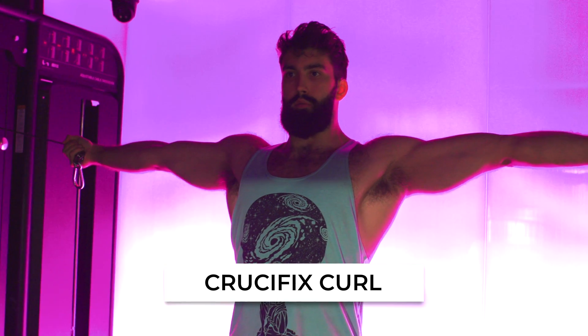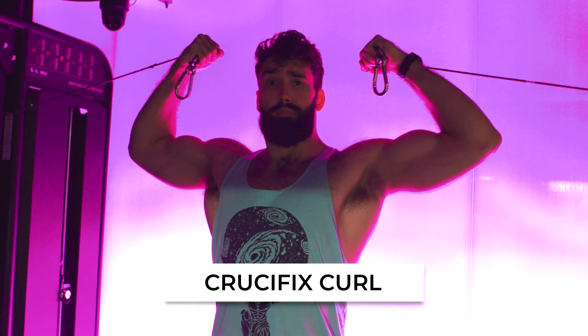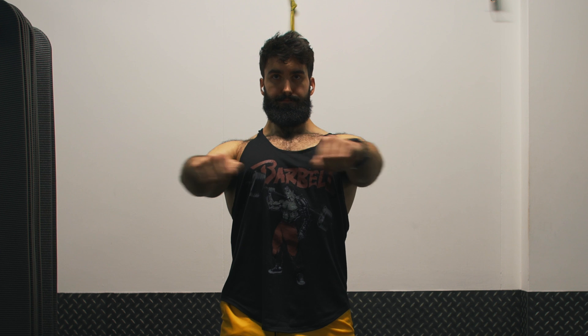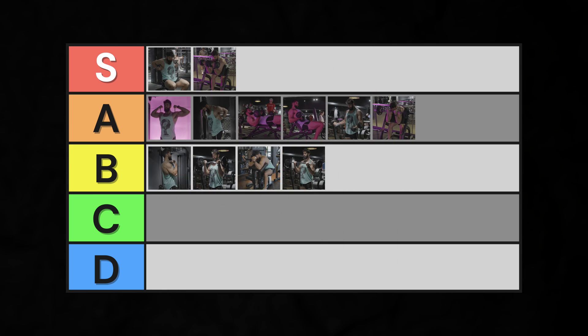Finally, we have the oft-forgotten crucifix curl. Besides being the most alpha-looking bicep exercise — the peak squeeze is literally a front double bicep pose — it's a decent exercise. The short head of the biceps is responsible for transverse flexion, meaning bringing your arms out to your sides stretches it more. More stretch is probably good. However, this doesn't apply to any of the other elbow flexors, let alone the long head of the biceps. It can be a good variation to include every now and then for completeness' sake. High A tier.